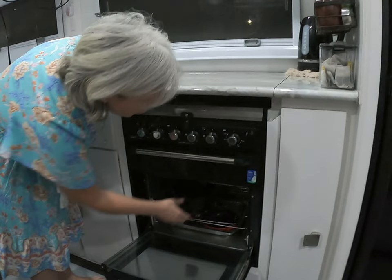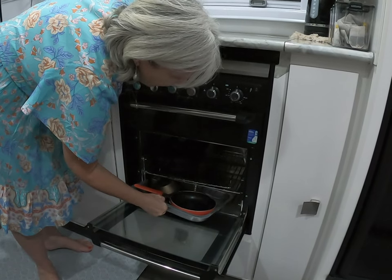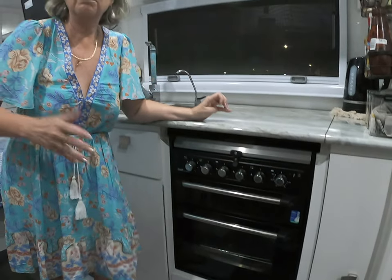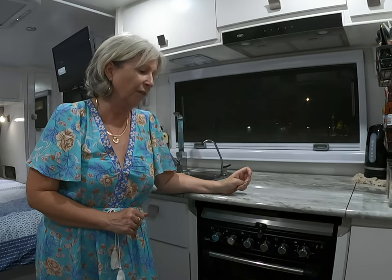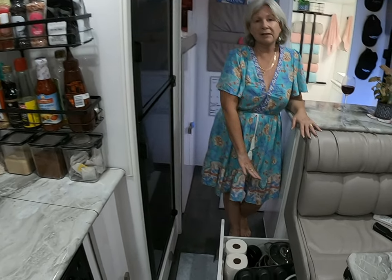Another common question is what to do with pots and pans. We elected to have an oven and I have no regrets — I cook in the van the same as I do at home. For a little extra storage, I put my Weber casserole and a couple of baking trays inside the oven when traveling; they don't move around much, but you could put a tea towel under them if you prefer.